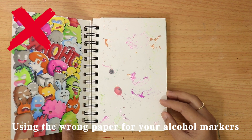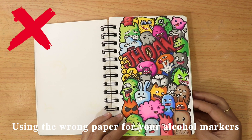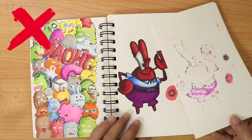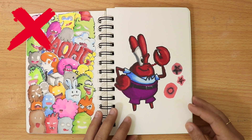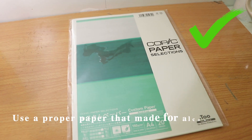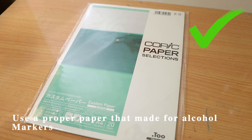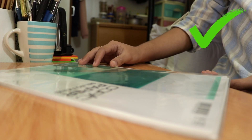Using the wrong paper for your alcohol markers will cause bleeding, smudging, and your markers will easily dry. Using the proper paper will give you a nice blending color and it will not bleed, so you will definitely save a lot of marker ink.